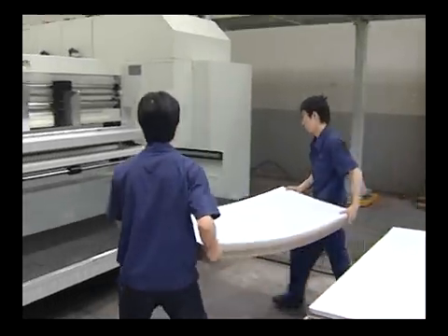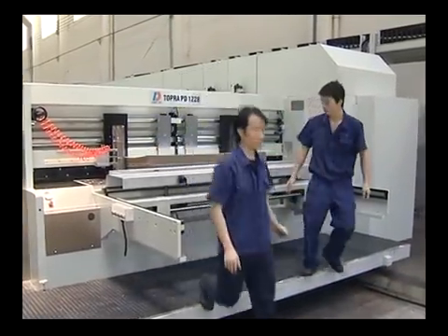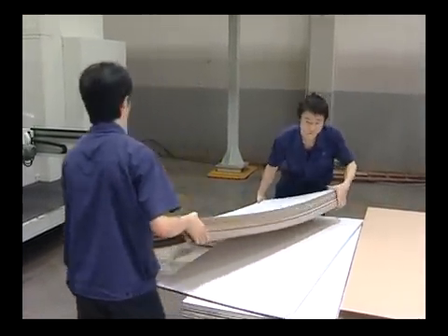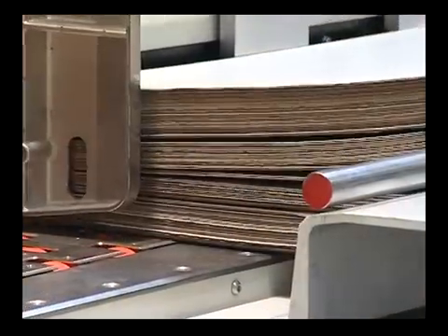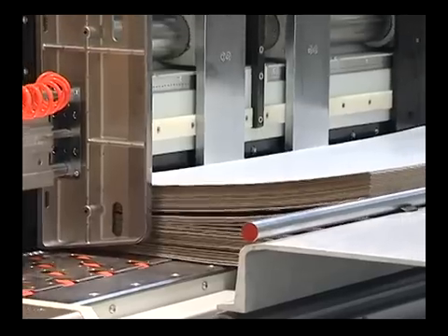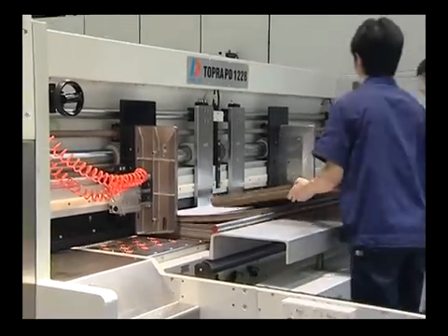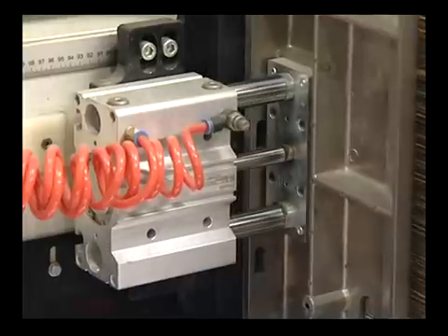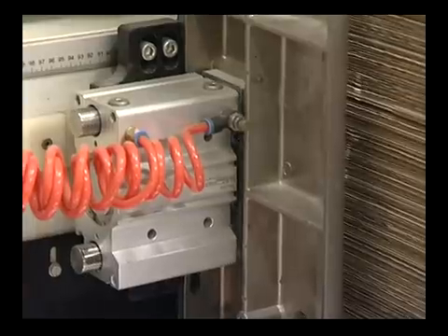Feeder Unit. Lead Edge Feeder System with ServoMotor: feeder stroke is automatically adjusted, which reduces the pressure for pull rails. An anti-static system with seven rows of brushes, a blower, and central dust collecting system. This helps reduce the cleaning times of printing plates.